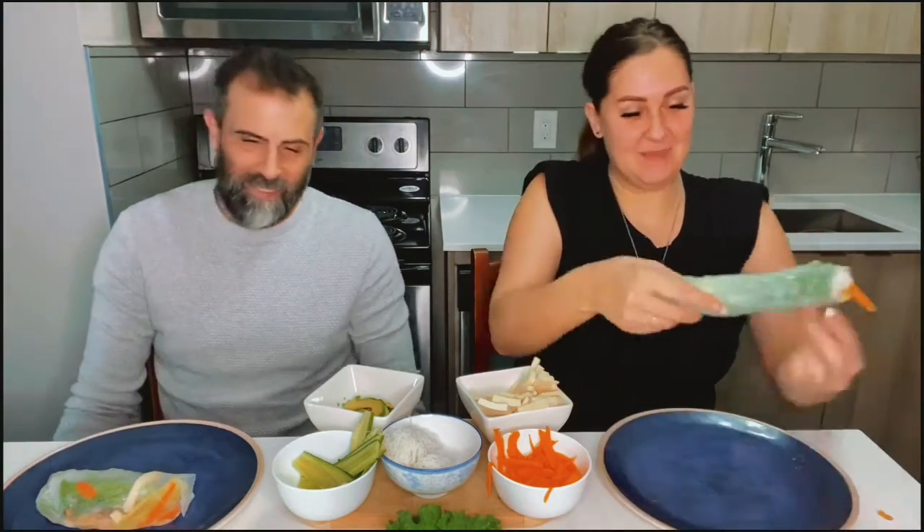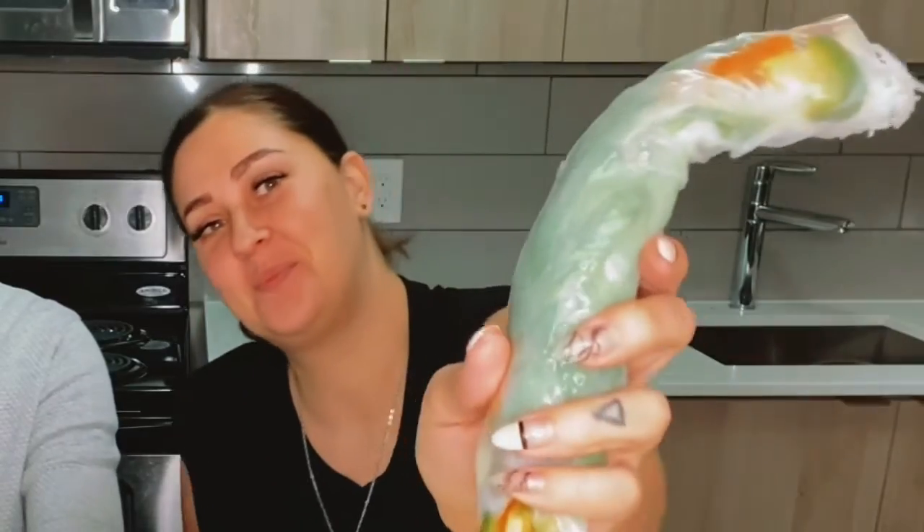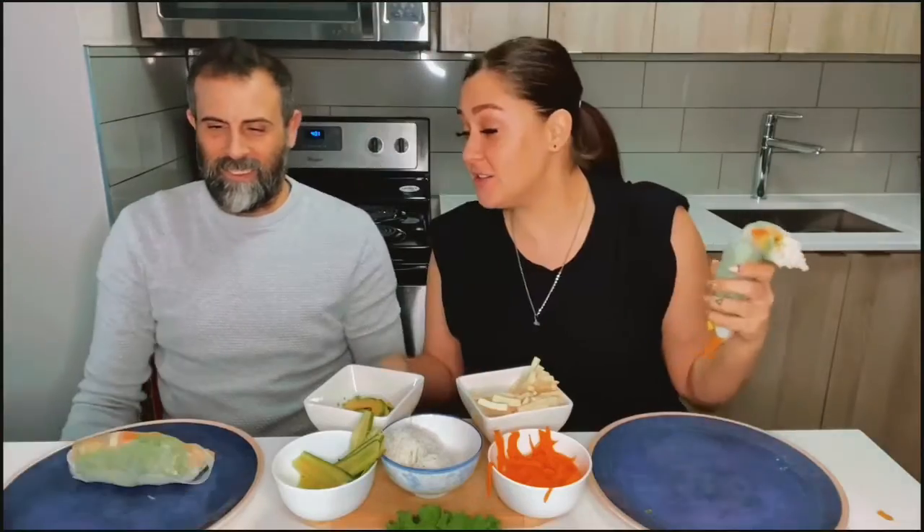That's better. Mine's so good. It's so slimy. One end's nice and closed.